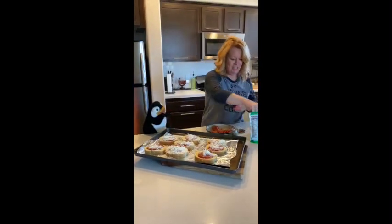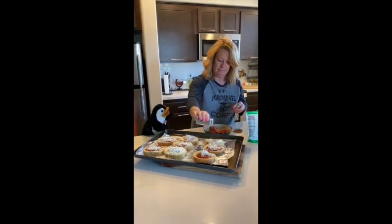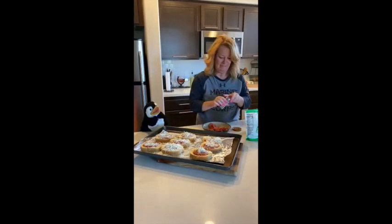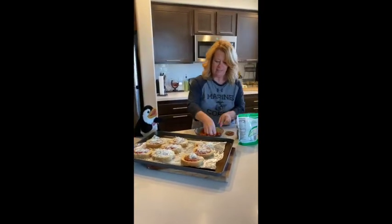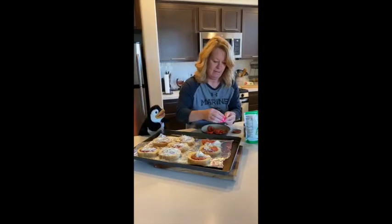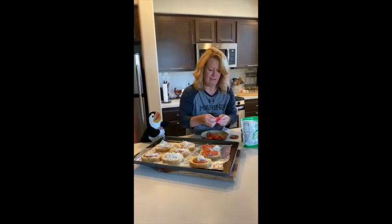All right, so the cheese is on there. I'm going to sprinkle a little seasoning and some pepperoni. My son loves pepperoni, so I'm going to put a little extra on there.